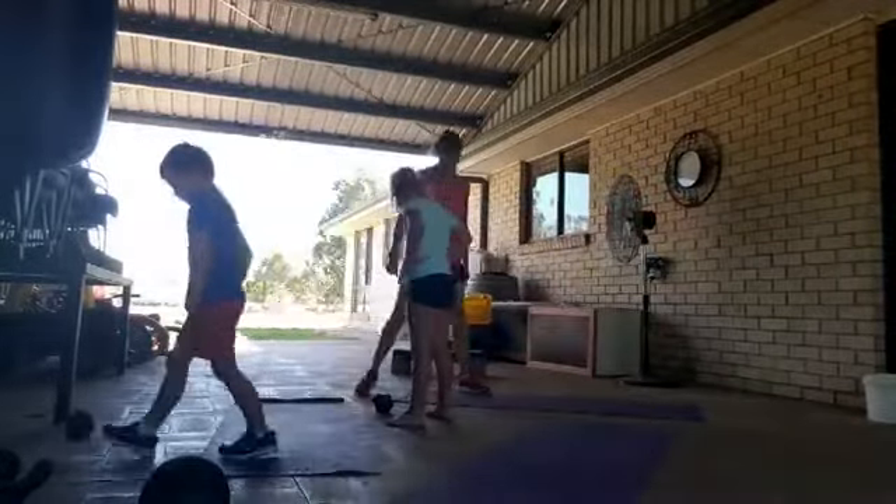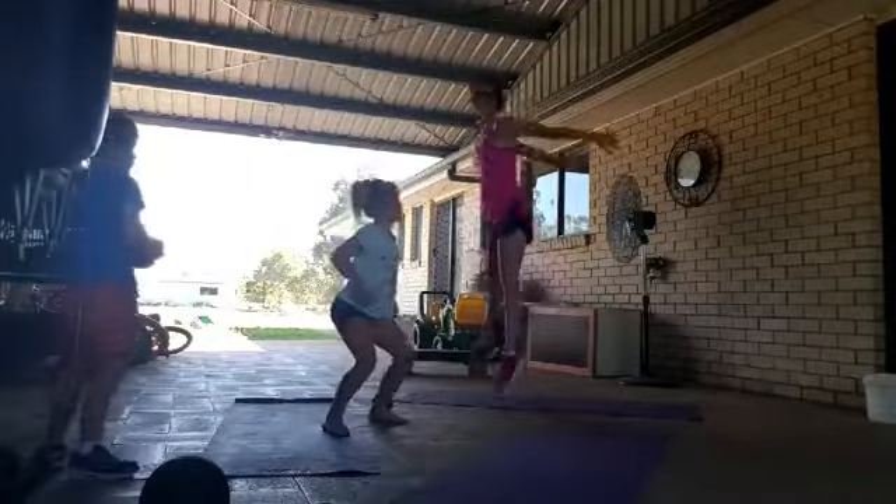All right, 15 squat jumps — butts out, squat and jump!